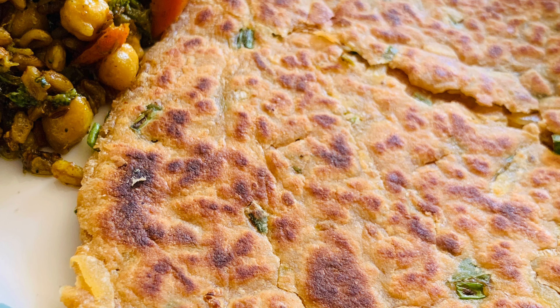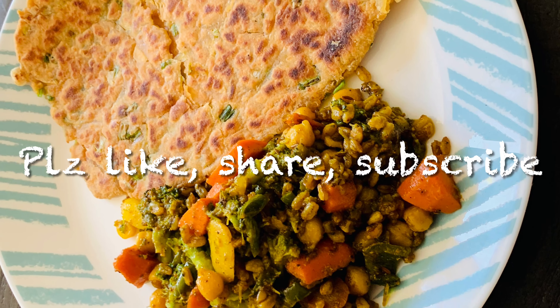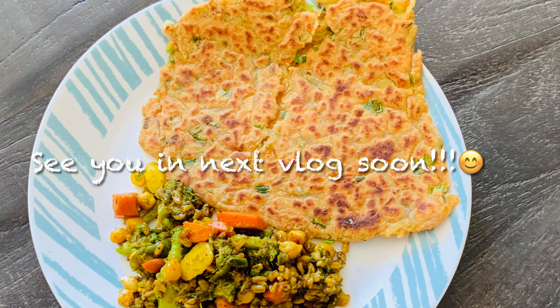Thank you so much! Delicious food can take away all the stress, and I honestly believe in the power of cooking. I'm so glad you watched this video — please try this recipe and let me know how you like it. See you in the next vlog, bye bye, take care!